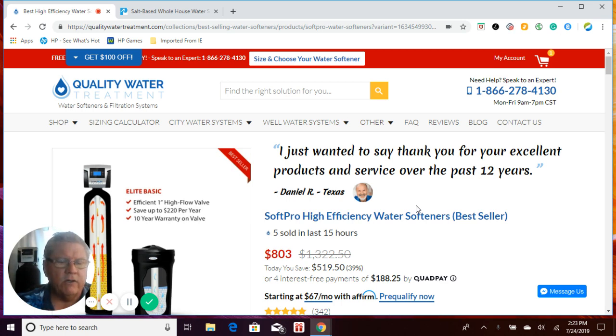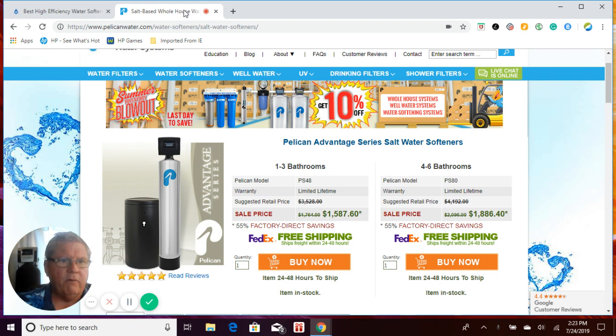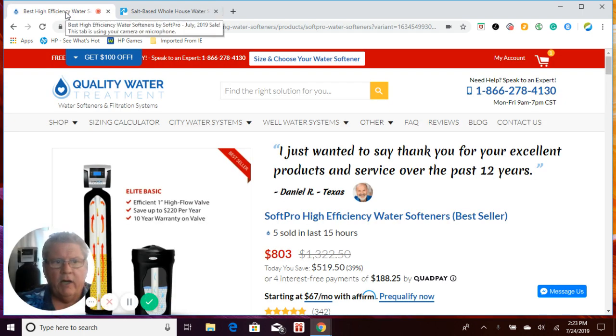Today I want to go over our salt-based water softeners as well as our salt-free water softeners and compare them to Pelican. Pelican has been around for a few years. Quality Water Treatment has been around for longer. However, we have gone through a lot of time and effort to making sure that we supply you not just with the highest quality equipment available, but also the highest quality service before and after the sale. So let's go ahead and go over the comparisons with you.